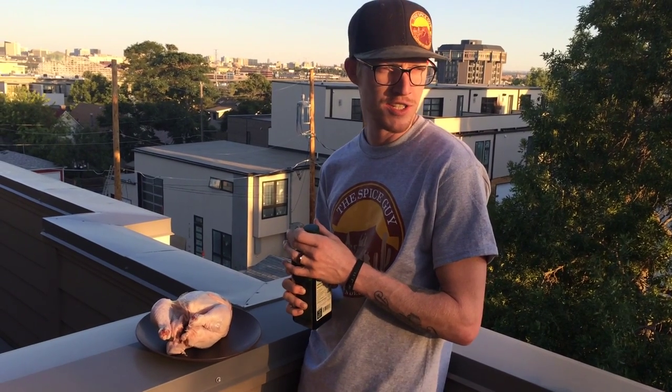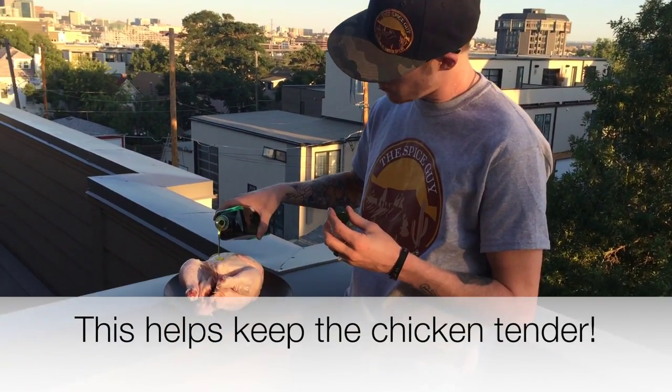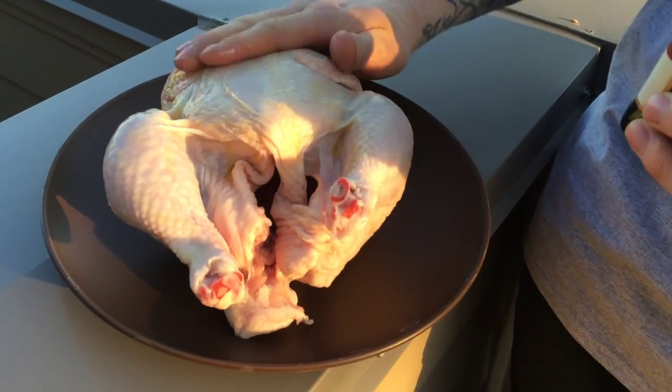Once you've made your sauce, you're gonna want to take your chicken, pour just a little bit of oil on it, and sort of give it a nice rub down.